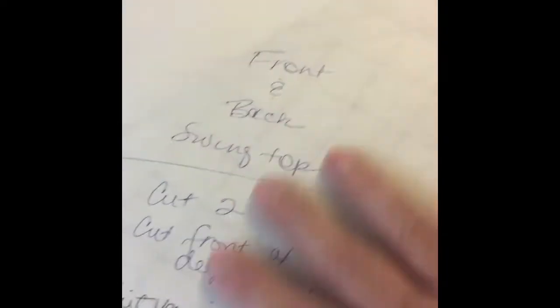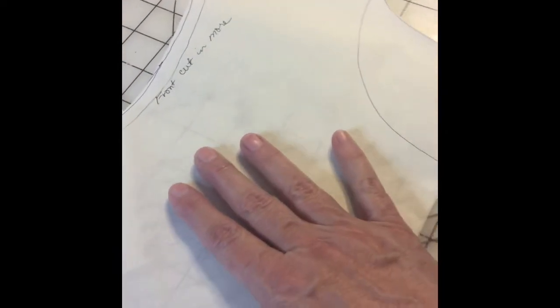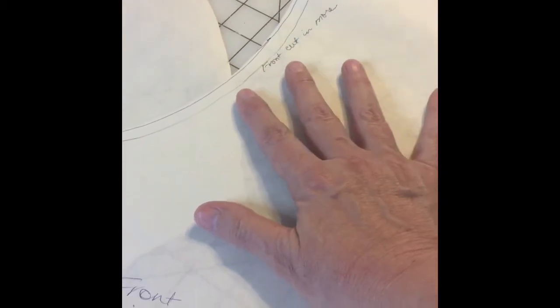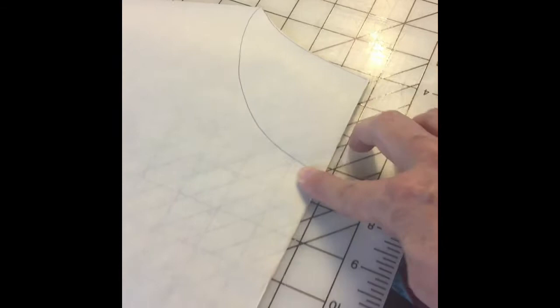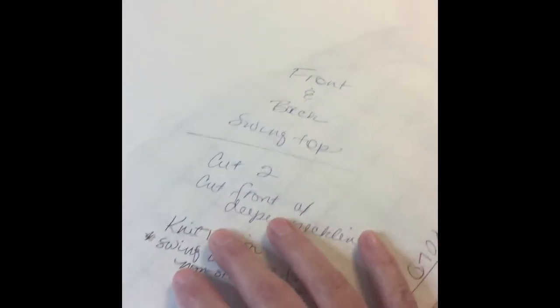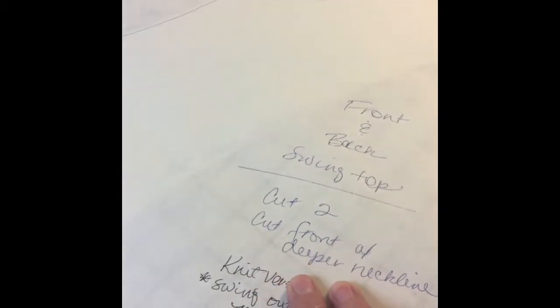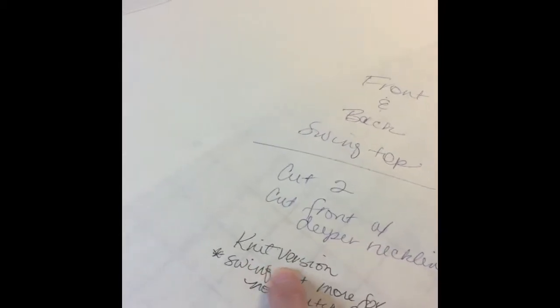I make my notes right on here. I'm just going to use this as a front and a back, but normally I would cut another one and name it the front. Since I've been sewing and drafting so long, I take my front pattern and kind of know exactly how to do this. I'll draw what I think my neckline would be — and I think this is too high right now. I'll write on there it's the front and back of a swing top, and note: don't forget to cut the front neckline deeper. I also wrote 'knit version.'